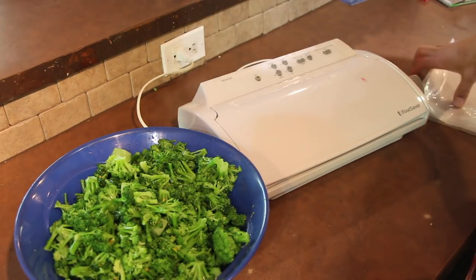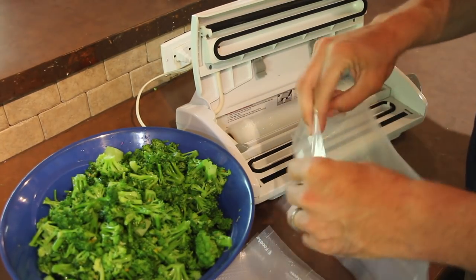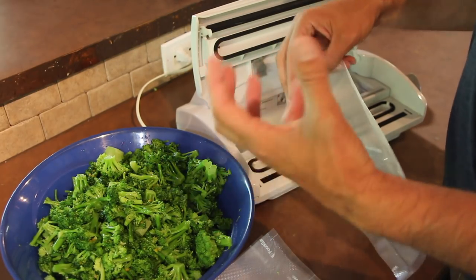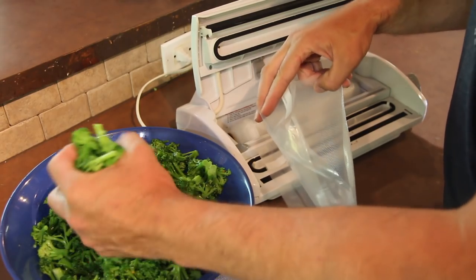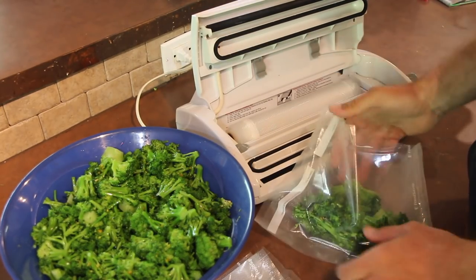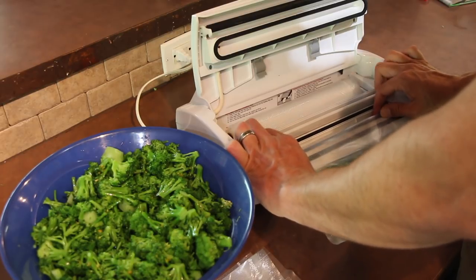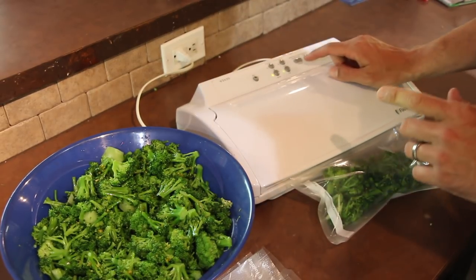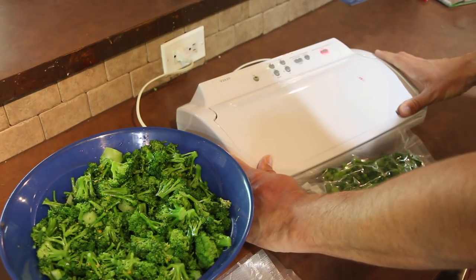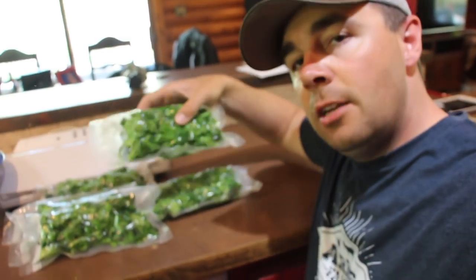Once all the broccoli is blanched and ready, the last step is packaging it up with my food saver. I've had this food saver for several years — it's handy during gardening season. With broccoli I don't vacuum seal it super tight because I don't want to crush the florets, but I also don't want freezer burn. I'm portioning it into amounts my family will eat and hitting the vacuum and seal button.